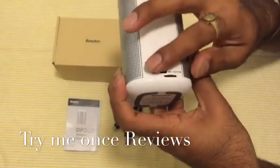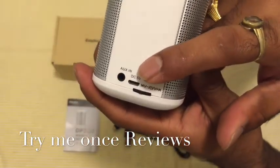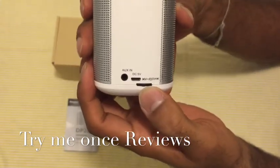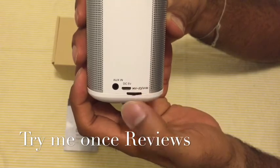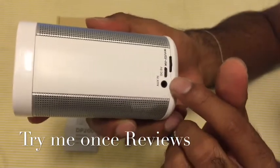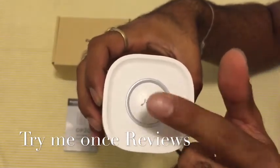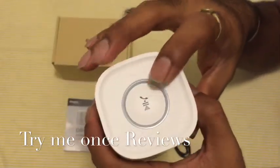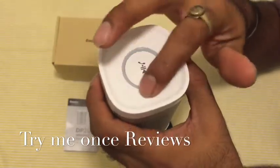The main controls at the bottom include auxiliary in, a 5V micro USB charging port, and controls for next/previous song or volume minus, and power on/off. It's sort of a weird place for the power control — I did expect it to be more easily accessible — but it's a design decision. On top you have a play/pause and answer button, and on the side there's a blue LED indicator.